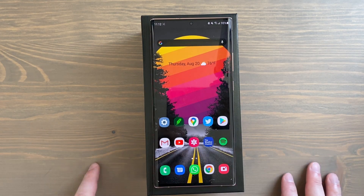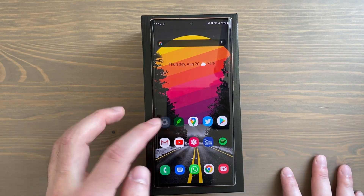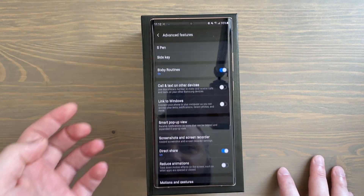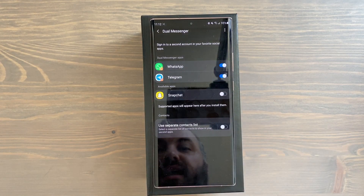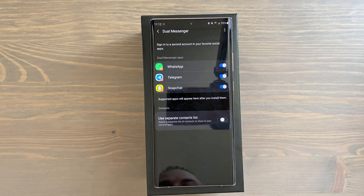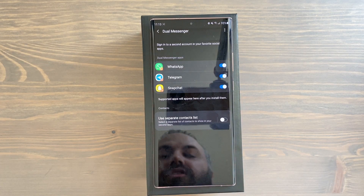Next is Dual Messenger. If you've got WhatsApp, Telegram, or Snapchat, you can add two instances of that app — for example a work account and a personal account. Go into Settings and search 'dual.' Dual Messenger lets you add two instances of those messaging apps. I added WhatsApp and Telegram a second time. Toggling on Snapchat installs a second copy, which appears in your app drawer with a small orange symbol on the bottom right indicating it's the dual version.